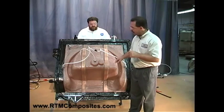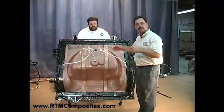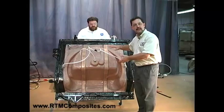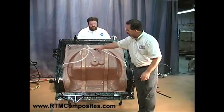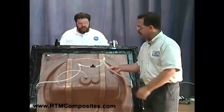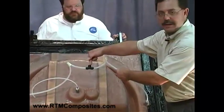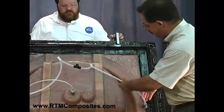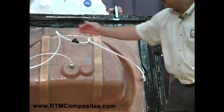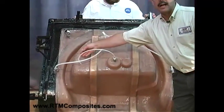So what we're going to do now is point out just what we've got here — what ports do what and how the mold is configured. Let's look at the top, because you won't be able to see this in the inject position. We're injecting through 3/8ths or 10 millimeter tubing. We're going to inject into this T and T off, which means we have two injection ports — one here, one just like it on the other side.